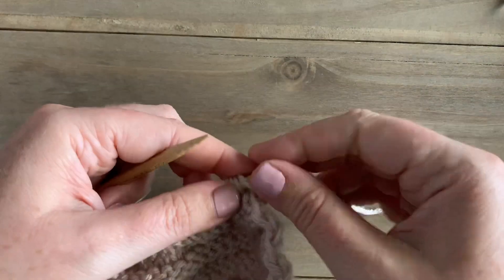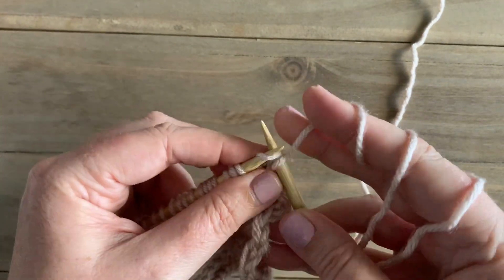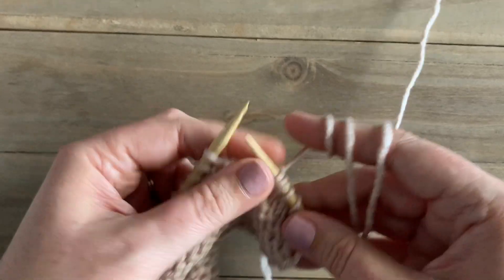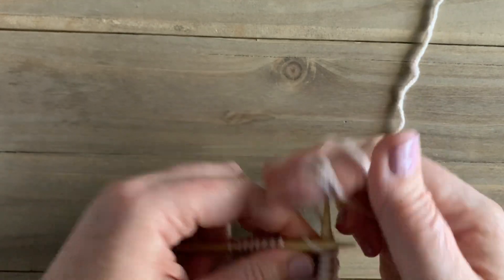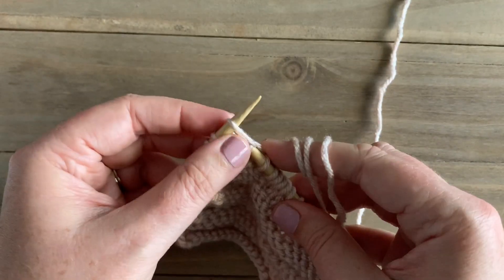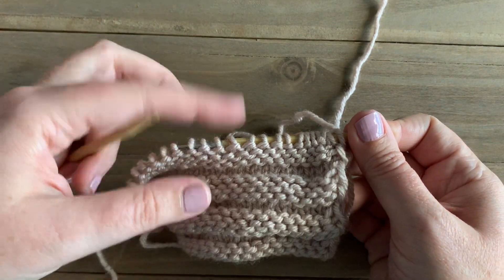Then turn. For row three we're just going to do the same thing that we did for row one — with the yarn in back, slip the first stitch purlwise, then knit each stitch across until we have one stitch left. So rows one and three are knit rows, and row two is a purl row. When we get to the last stitch, just to keep that nice edge, we purl the last stitch and then turn.